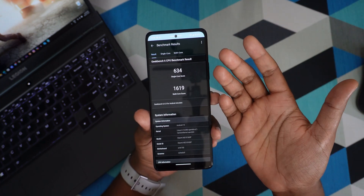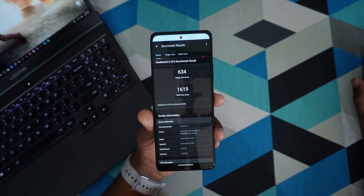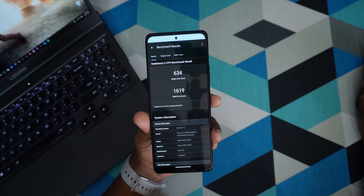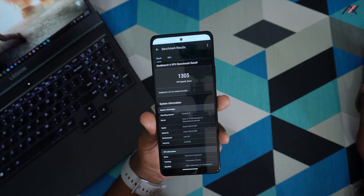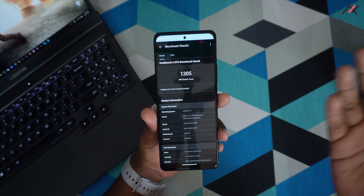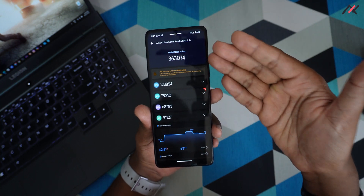In Geekbench, the single-core score is 634 and the multi-core score is 1619, which is almost the same as MIUI. The graphics score is 1305, again similar to MIUI. So performance-wise these scores are almost identical.